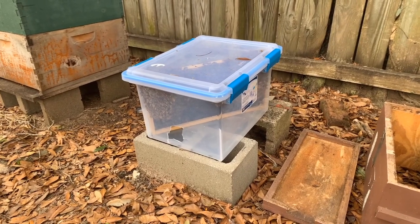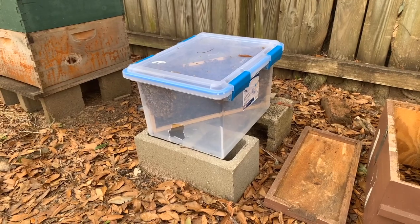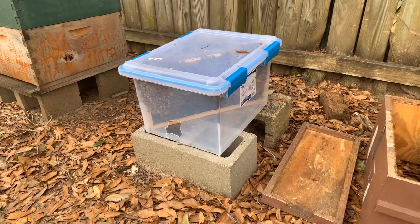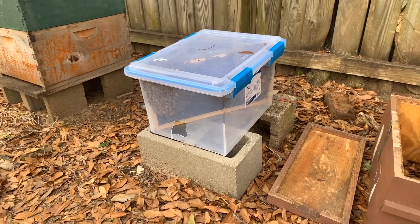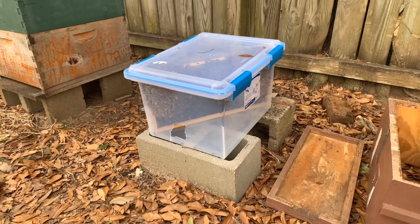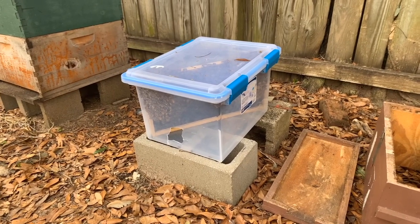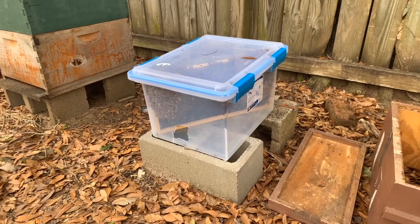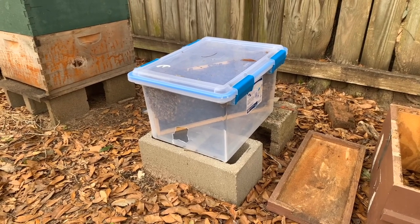They had purchased a couple of nucs from me last year and I kind of helped them get things set up a little bit. I assume these swarms maybe came from their hives, but not 100% sure — it could have been feral swarms. More than likely they came from their colonies; they have two big strong colonies now.